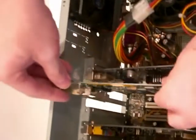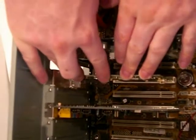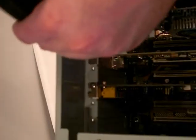Once the computer has been opened, locate the slot you wish to install the card into. Today, this will often be a PCI slot. Align the card with the slot at the back of the computer and firmly press down on the card to place it in the slot. Once inserted, screw the card into the case to hold it in place.